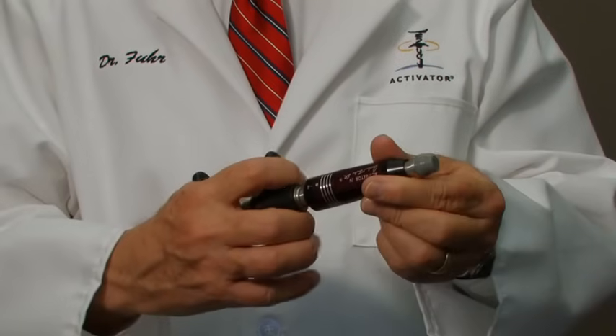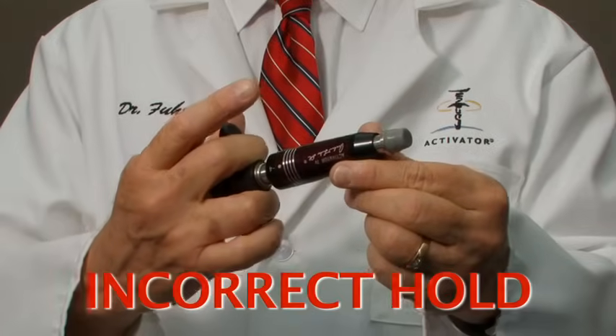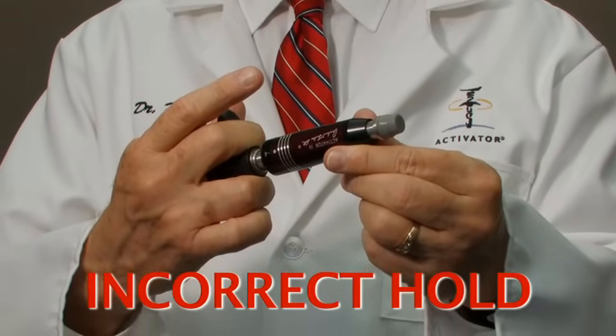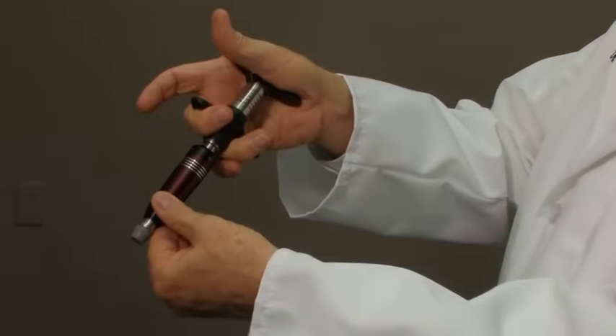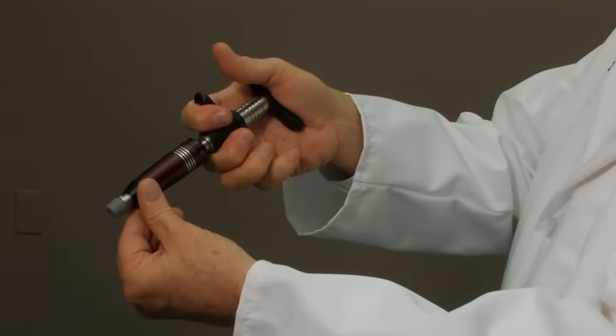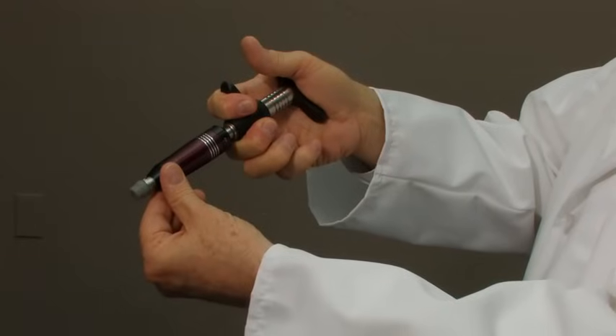Let me start by showing you how to hold an Activator correctly. For correct ergonomic handling, the instrument should be held between the trigger finger and the middle finger. It should not be held between the middle finger and the ring finger, as that causes a cross-pull on the instrument, which makes it much harder to pull. If held correctly between the trigger finger and the middle finger, the handle fits snugly and comfortably in the palm of the hand, and the mechanism lines up with the least amount of resistance.